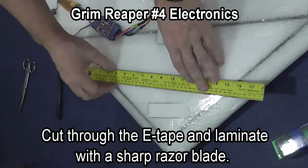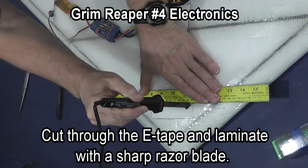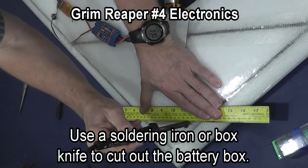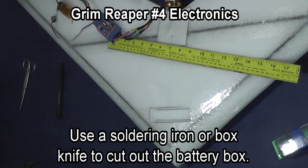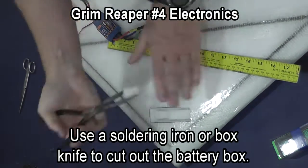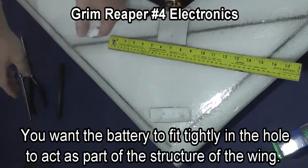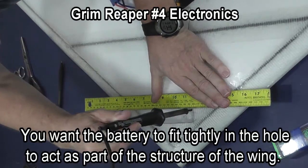Cut through the e-tape and laminate with a sharp razor blade. Then you can use a box knife or a soldering iron to cut out the battery box. You want the battery box tight so that it will actually hold onto your battery and also so that there's no empty space in your plane, which makes the plane stronger and structurally more sound.